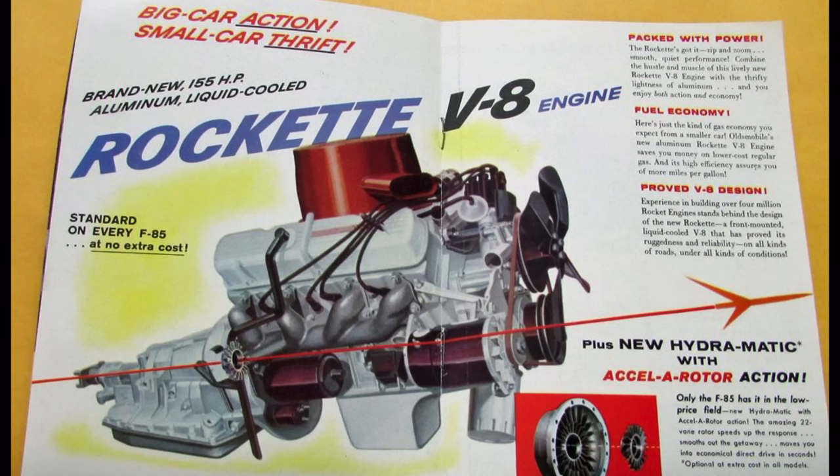You'll notice in the bottom right of the brochure, it talks about how this vehicle has the new Hydromatic with accelerator action. 1961 saw the introduction of the Rotohydromatic, or the Slim Jim transmission. You can see in the brochure how relatively small it is. It did endow this F85 with a relatively small hump in the floor. That's about the only positive I can really say about the Rotohydromatic.